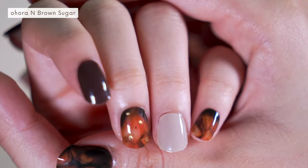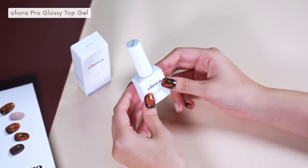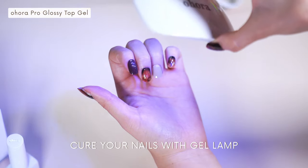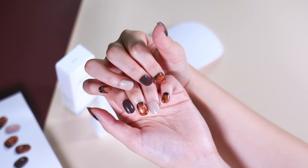To give your nails an additional gloss, try Ohura's Pro Glossy Top Gel. Apply it about two to three times and cure them one last time with the gel lamp. And voila!